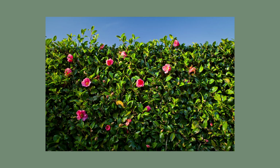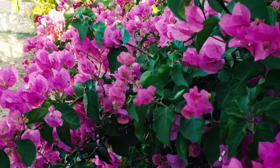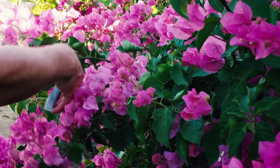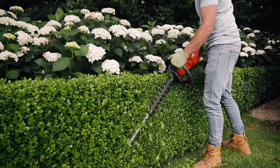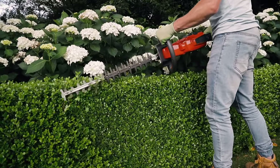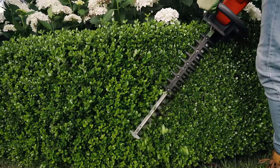Flowering hedges should be cut back right after flowering. This ensures that the new flower buds they produce stay nice and tight to the hedge and are not on longer growth that will be cut off, leaving you with little to no flowers. Flowering hedges can still be lightly pruned during the growing months to keep them neat and tidy, but you will have to sacrifice a few flowers.